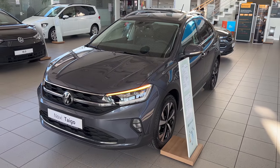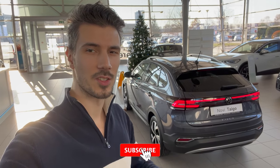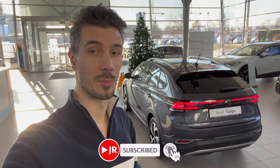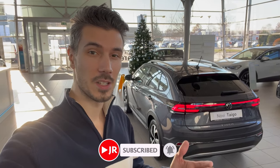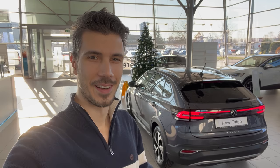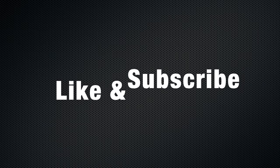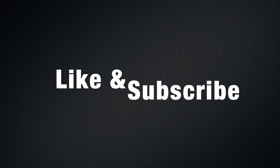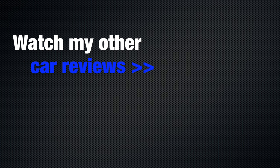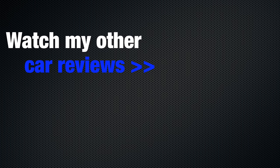Thanks everyone for watching. If you want to see the Life package, subscribe and click the bell to get notified when I upload new videos. I'll see you in the next one — stay safe at home and on the road. Merry Christmas and a Happy New Year, see you next year. Bye!